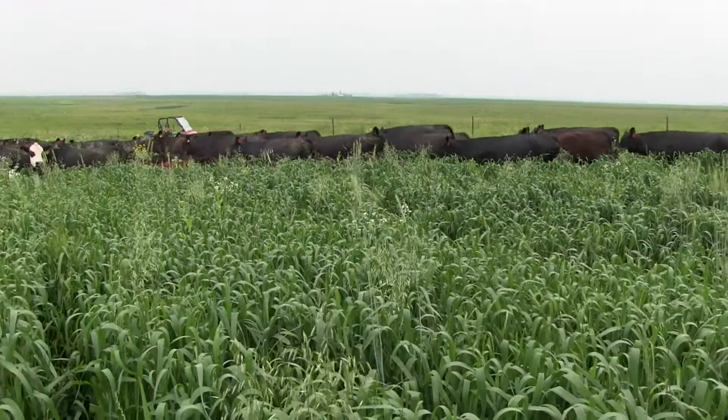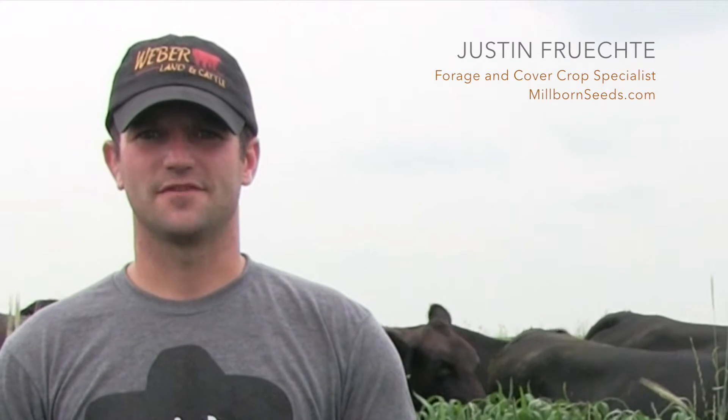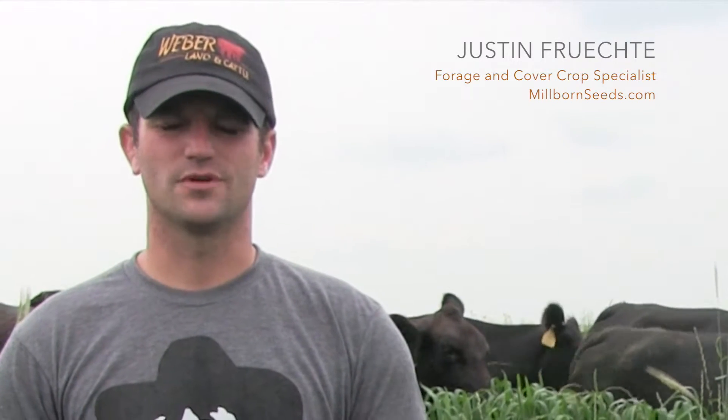This video is brought to you by Millborn Seeds. Hi, this is Justin Frichti, the Forage and Cover Crop Specialist with Millborn Seeds.